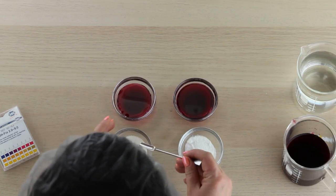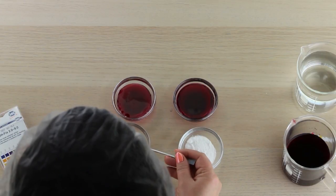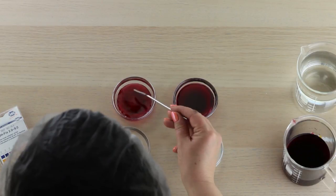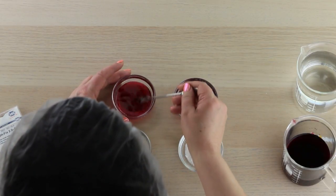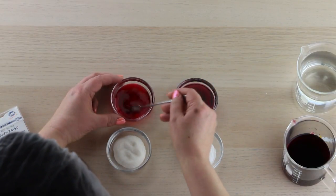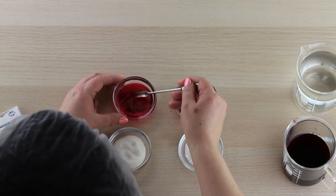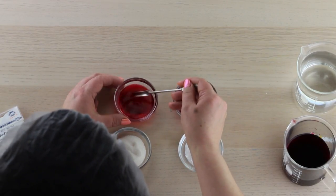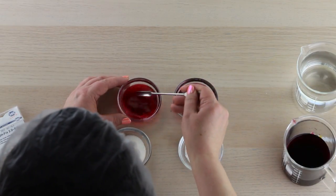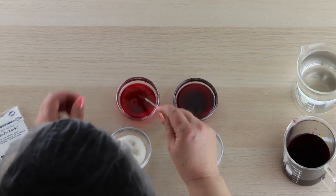I'm going to adjust the pH using citric acid and baking soda. If I add citric acid it will lower the pH, making the product more acidic. By the way, pH stands for potential of hydrogen — meaning it's the available hydrogen ions in the solution, and that's what you're measuring. You can see the color went from this deep red to a much brighter red as we make it more acidic. If you adjust it more, it's going to brighten that color quite a bit more.